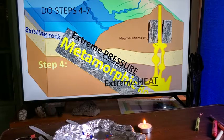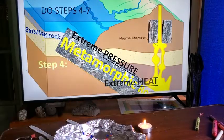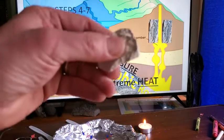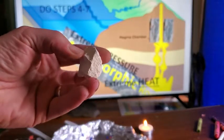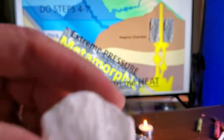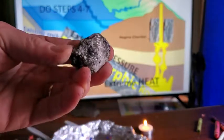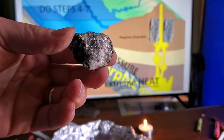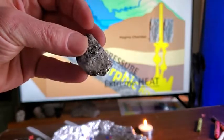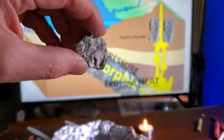For example, you can take limestone — which is a sedimentary rock high in calcium carbonate — and with extreme heat and pressure convert it into marble, which is what statues are made from. Another beautiful example is gneiss (G-N-E-I-S-S), a high-grade metamorphic rock that forms at the bottom of subduction or continental collision where two plates create extreme pressure and heat.